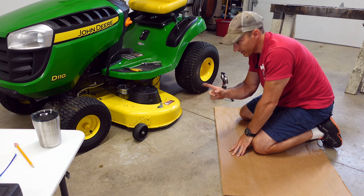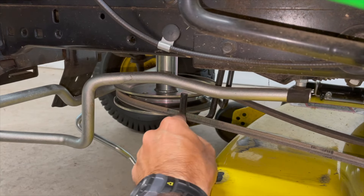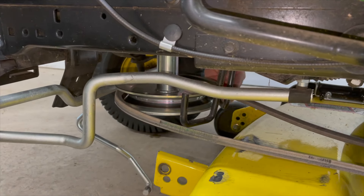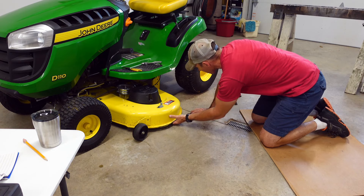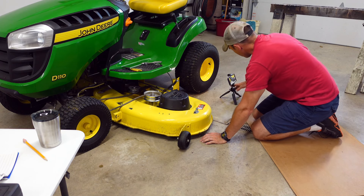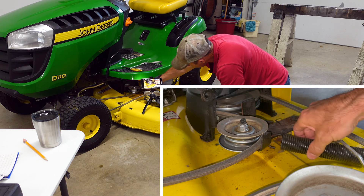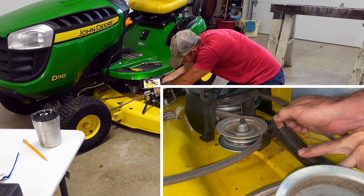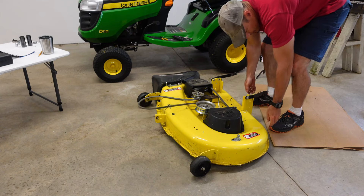Now we're almost ready to pull our deck out, but we still have to take off the belt. To take your deck belt off, you'll have two little hooks that are shaped like a J — just take those off of there on both sides, then take the belt off that pulley. Pull the deck out partway — don't pull it all the way out yet because there's still a spring connected to your PTO cable. Hook down into it, push down, and pop it right out. Now flip your deck over to take the blades off.